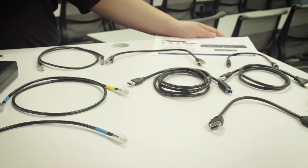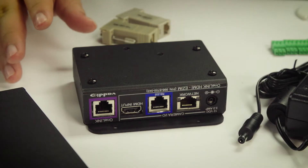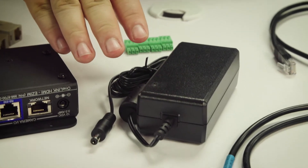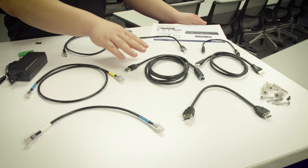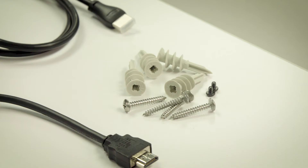Before me lies the content of the kit. We have a mount, a one-link bridge, one-link eZIM, two serial adapters, audio connectors, 48 volt power supply, two cat5 cables, two directional cat5 cables, a USB extension cable, two HDMI cables, hardware mounting screws, and a quick start guide.